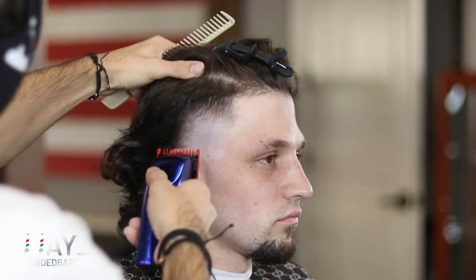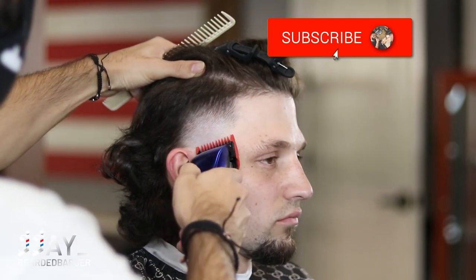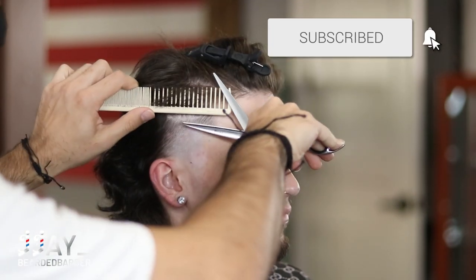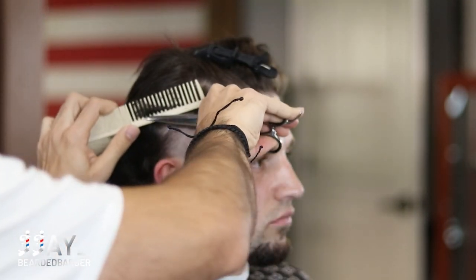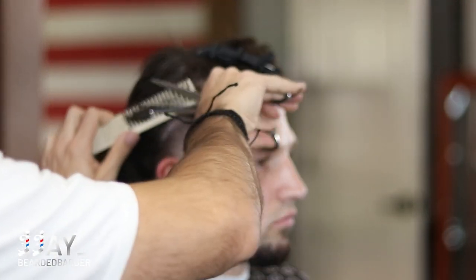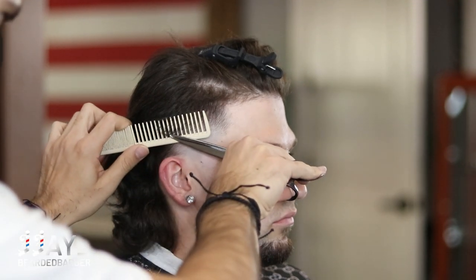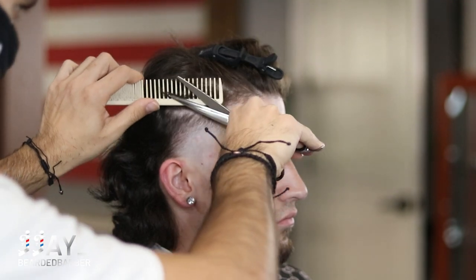If you guys are new to the channel and like the content, make sure to subscribe — it helps me out a lot. Like and comment down below on what kind of haircuts you'd like to see. If you have suggestions or clarifications, hit me up in the DMs on my Instagram. Right now we're just doing some scissor over comb to line up any dark spots from the one-and-a-half guard all the way into the three and then into the long hair.